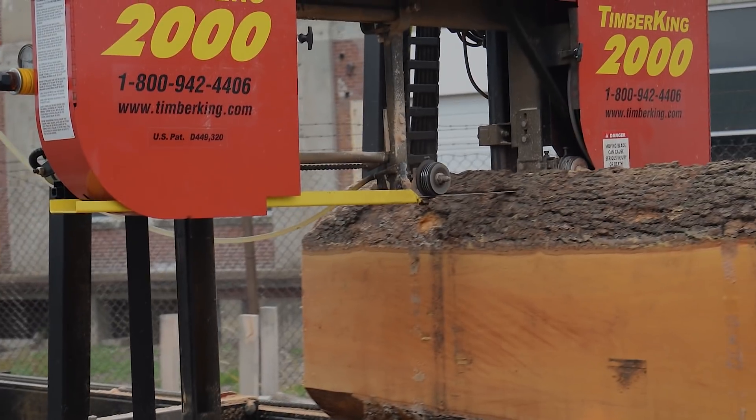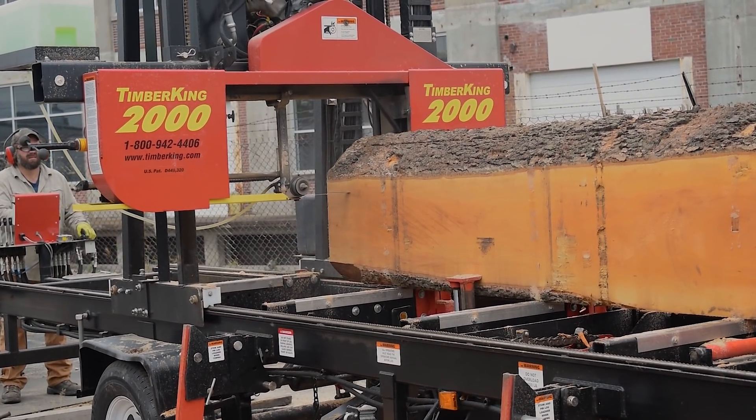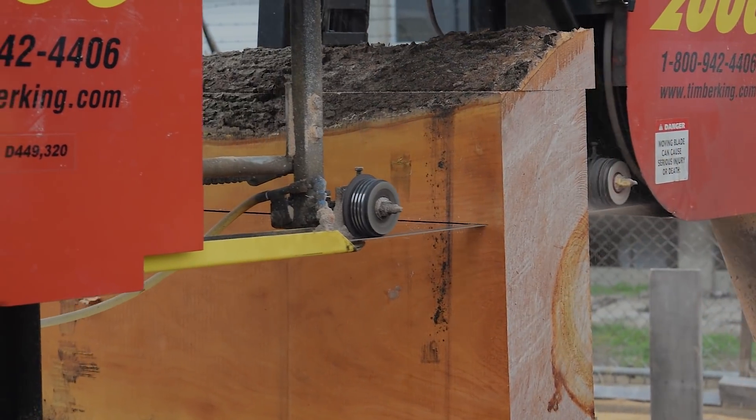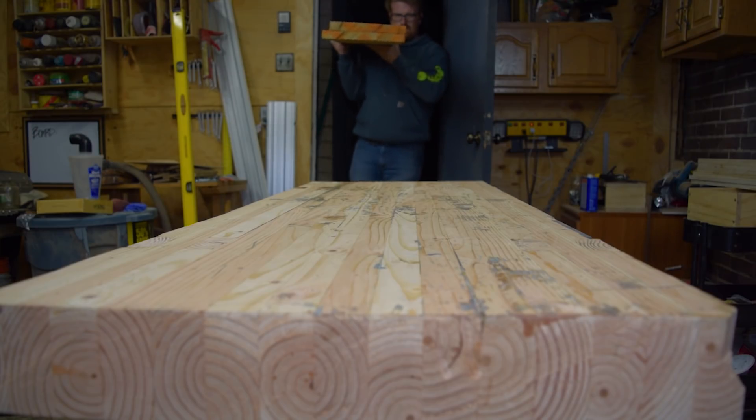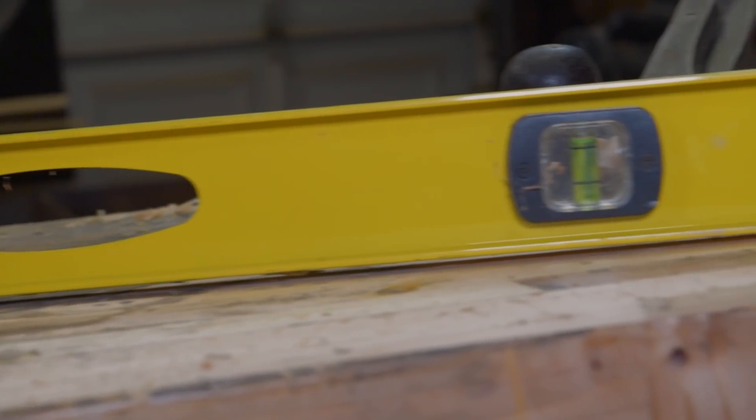Like most of my projects, this one started out at my hardwood dealer. I go to this place called Lumber Logs — it's open twice a month. They buy and mill trees from tree guys around the city to mill it up into nice usable lumber. I bought some beautiful 10-inch wide 8-quarter sweet gum planks to make the table top.